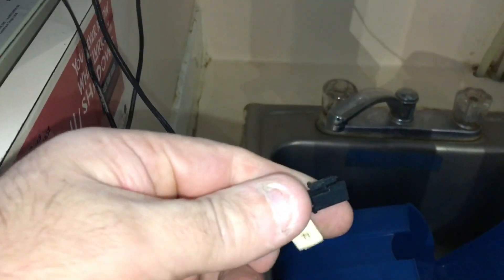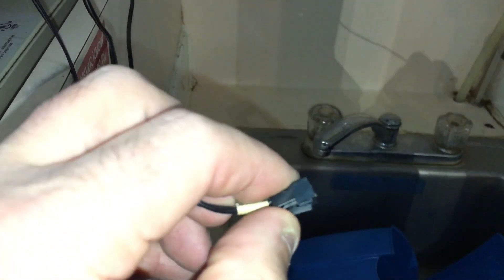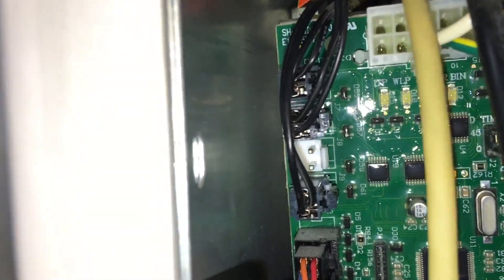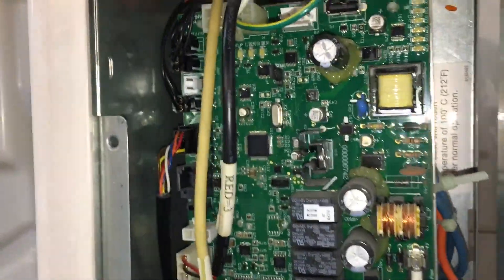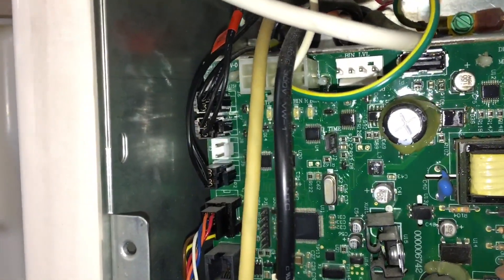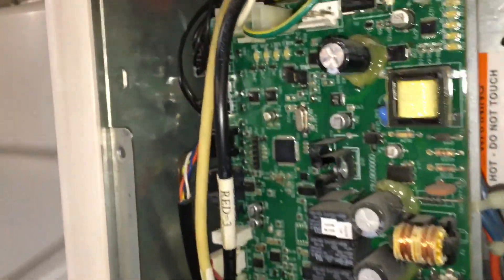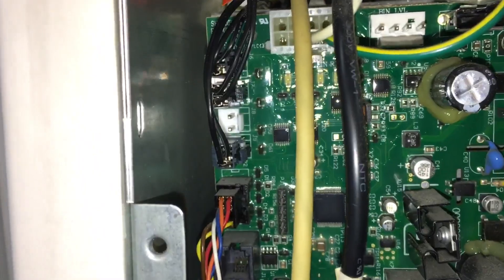Okay, so it's fairly simple. You just push in this little part and the clip opens up and it just pulls right off the board. You just push the little clip in, pinch it and pull it off the pins. Make sure your new one's good before you go and put it all in.